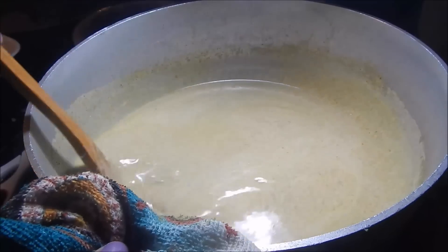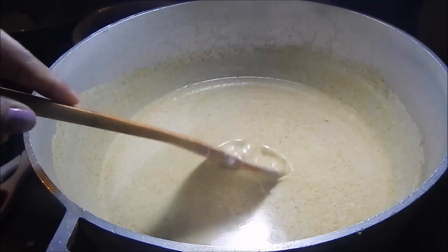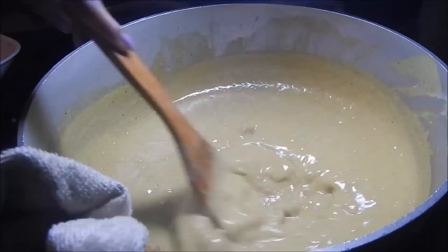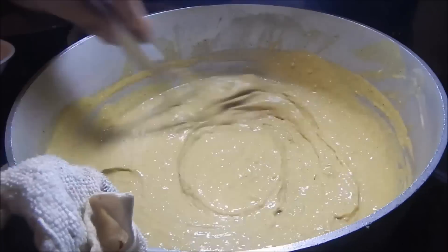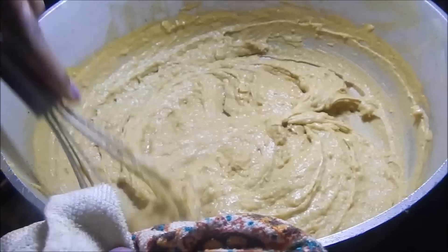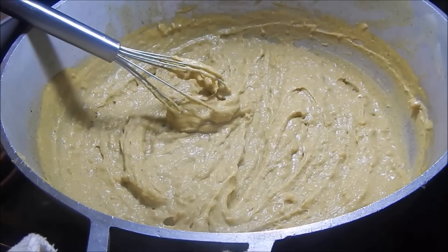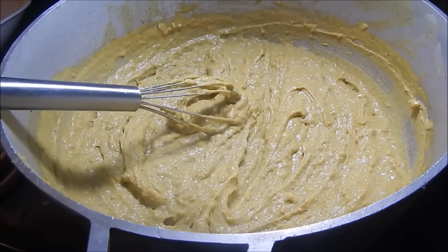I'm going to switch over to my whisk now because it's getting very thick. This is at the thickness I wanted — you want it nice and thick, but not too thick, because as it cools it's going to thicken up even more. We're going to eat this with roti, so you want it to be a little thick but also a little runny so you can dip the roti and eat it.